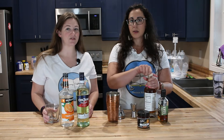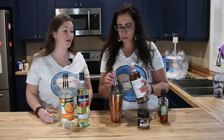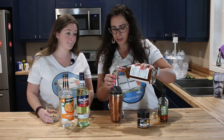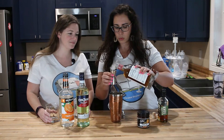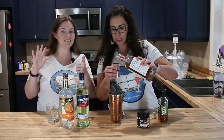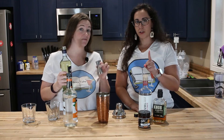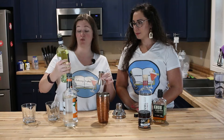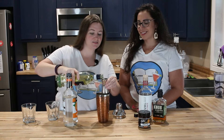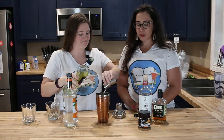Three ounces seems like a lot — six total for the two of us. So here we go: one, two, three — and six. Actually it's 1.5 ounces per drink, so we're doing three total. We're going with the sweet bourbon for this one.